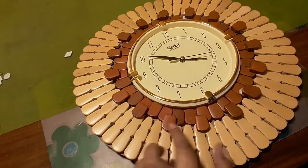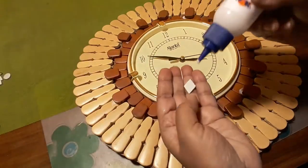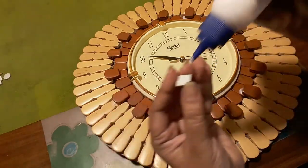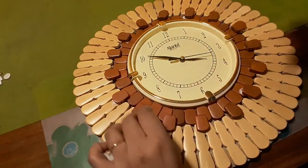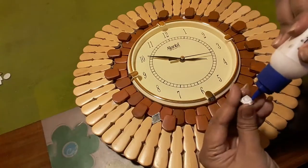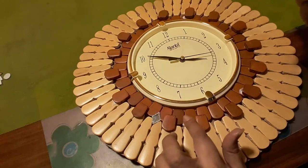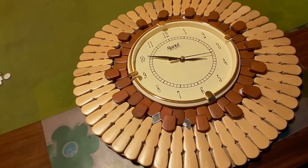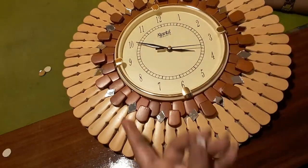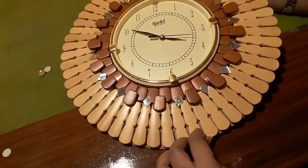I have left some space in between the wooden blocks. Now let's decorate it with some mirror pieces — it's a diamond-shaped mirror and I will put it in this manner. I have finished sticking the diamond mirror pieces and now I will stick the round mirror pieces here.